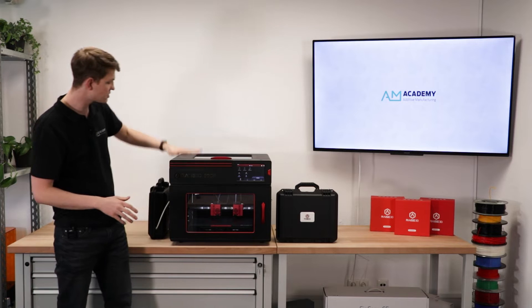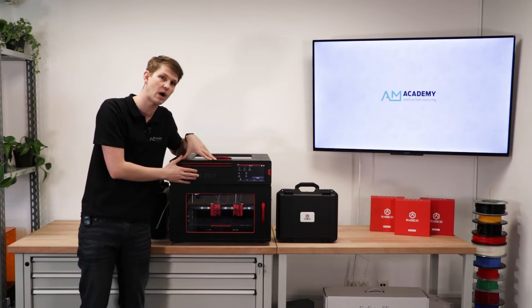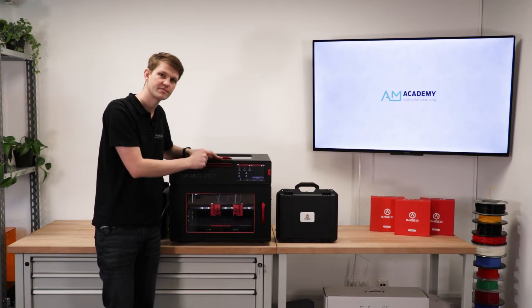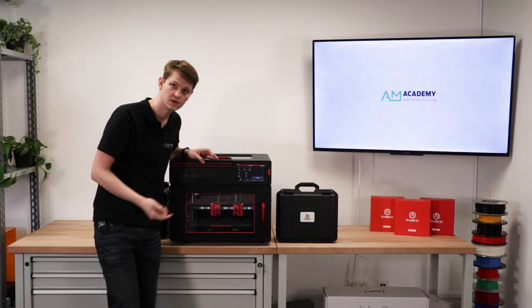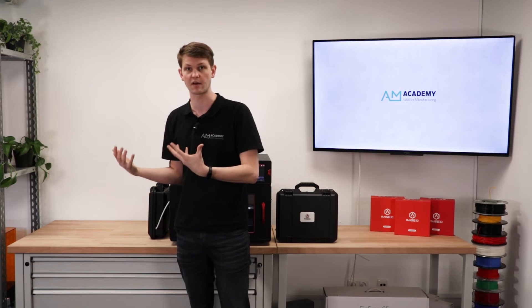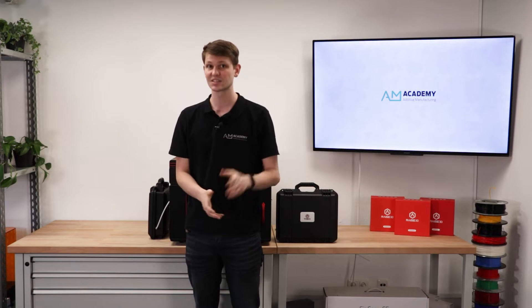Let's get right into it. The Race3D E2CF is based on the Race3D E2, a printer they've been selling for a while, and it looks almost the same. In its name it says CF, which already gives us an indication what this machine is for — it's for fiber-filled filaments, carbon fiber. This printer is specifically designed to print materials such as nylon with carbon fiber inside, so PA12CF, PPACF, or PPAGF with glass fibers. That's what this printer is specifically designed for. It is not designed to print PLA, ABS, or any of those other materials.